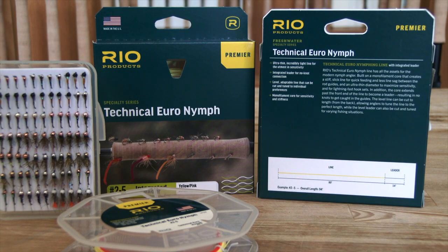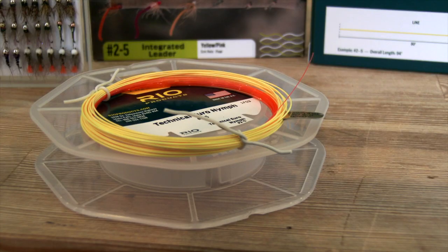With that stiff monocore running through the middle, it's very sensitive — you can feel those flies bumping along the bottom. The core is a bright reddy-pink color, so it's very easy to see.